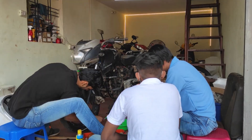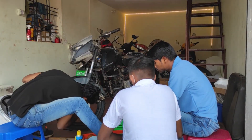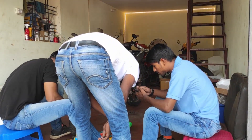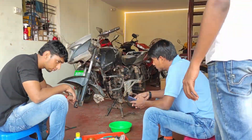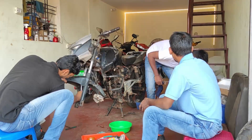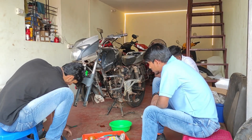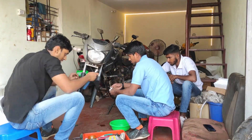You might be wondering what this video is going to be about. I've planned to start a new series that I'm working on right now. This project is about converting a petrol bike into an electric vehicle — a full conversion process, making it pure electric, not a hybrid.